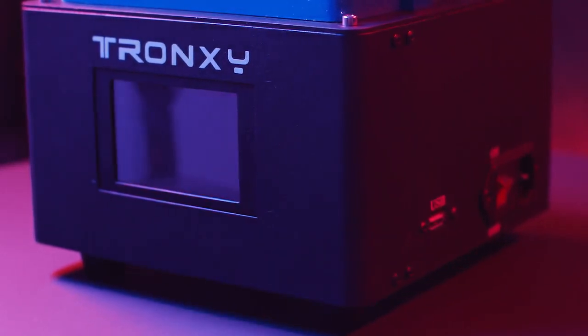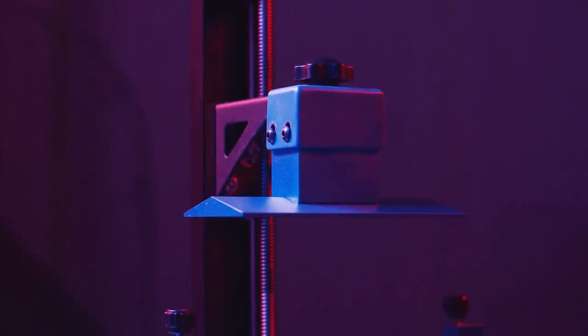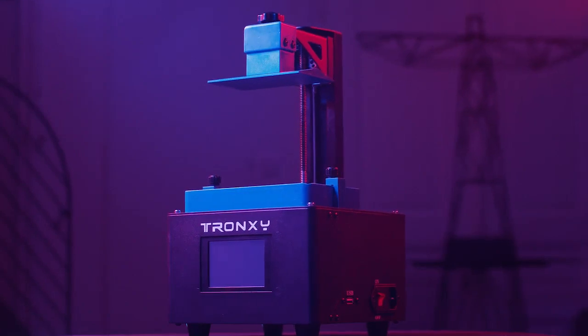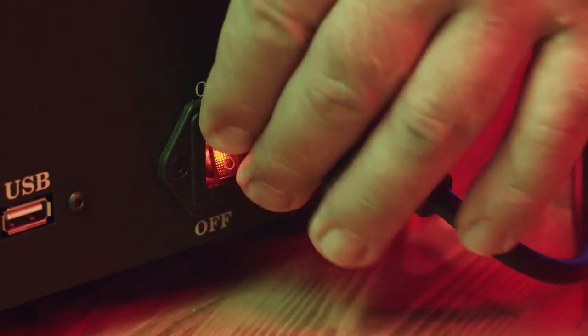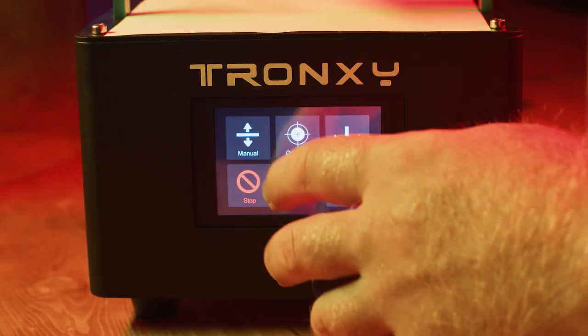You want to make outstanding, detail-oriented, three-dimensional models and bring your designs to life for personal use or in an industrial setting. Introducing the TronCe Mini SLA LCD 3D Printer, featuring a comfortable desktop design at an affordable price for enthusiasts and inventors.